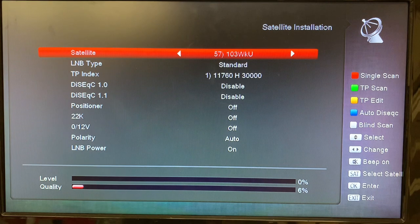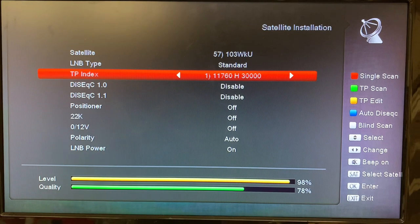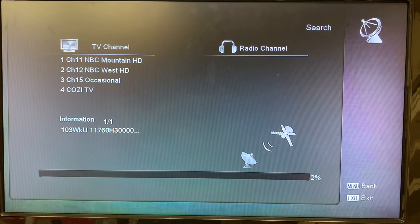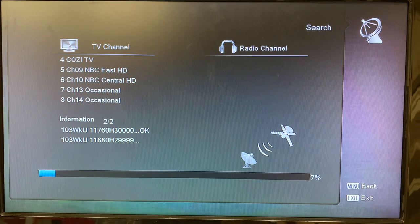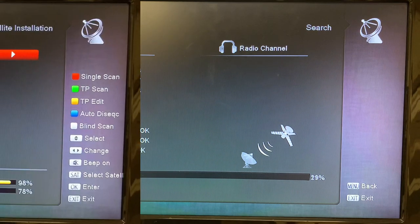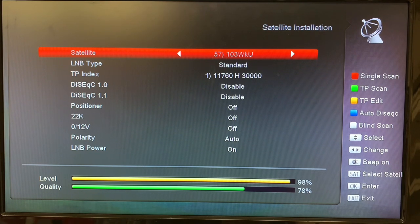I've connected the cable to my receiver and you can see we're getting a good strong signal on 103 West KU band. So we can actually go ahead and run a quick blind scan here just to show you that this works — I'm going to hit the white button for blind scan. You can see the channels pop right up: NBC, Cozy TV, and there will be a few more. It just takes a few minutes sometimes to run a blind scan — and there come the rest of them. That was just a quick tutorial on how to add a satellite and transponder to your Amico Mini HD-265 free satellite receiver.